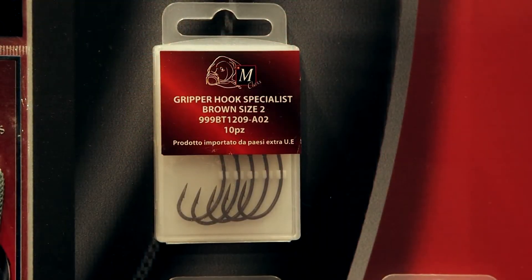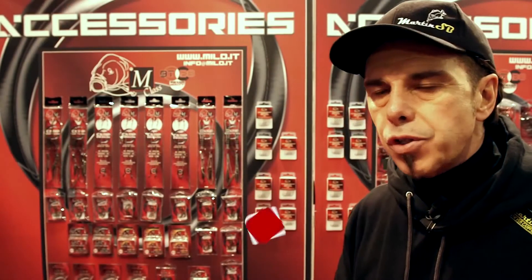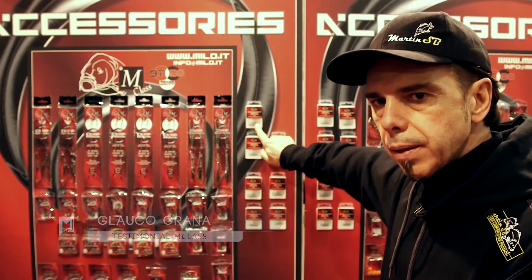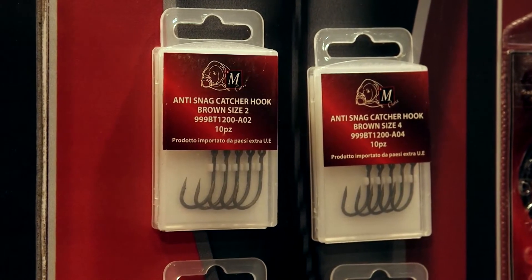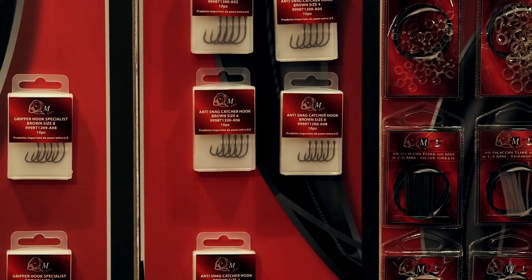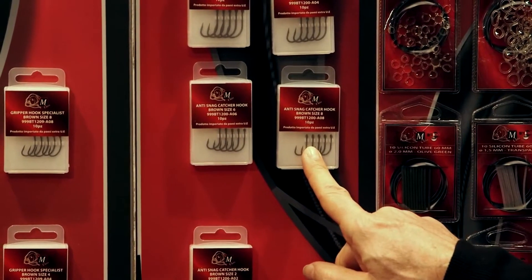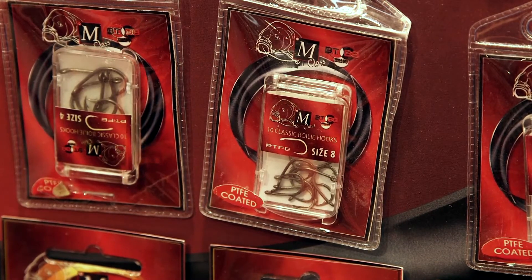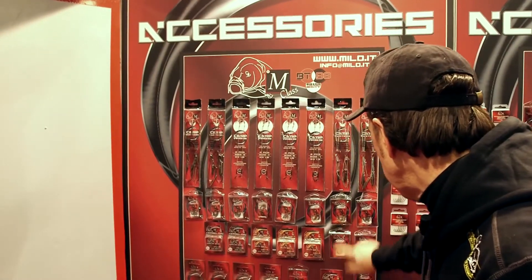Tra gli accessori più interessanti della linea BTB8 bisogna sicuramente segnalare gli ami. Sono impeccabili per presentazioni super leggere, di nuova concezione. Abbiamo ami a gambo lungo curvo, adatti sia per una presentazione affondante, per una presentazione bilanciata e per una presentazione galleggiante. Per quanto riguarda un altro amo, ha una tenuta massima adattissima per pescare vicino agli ostacoli. Abbiamo gli ami rivestiti in PTFE, un particolare rivestimento che contribuisce a rendere più resistente l'amo e nello stesso tempo è molto più leggero.